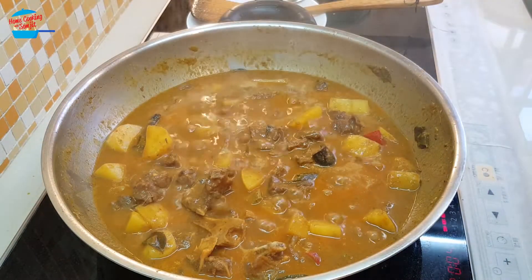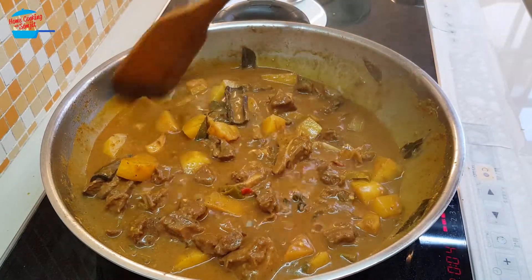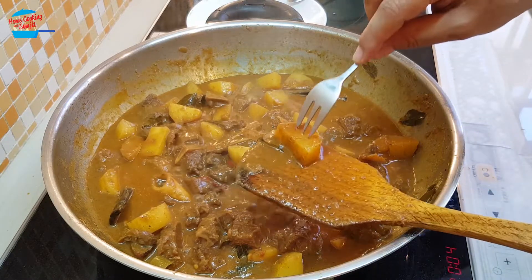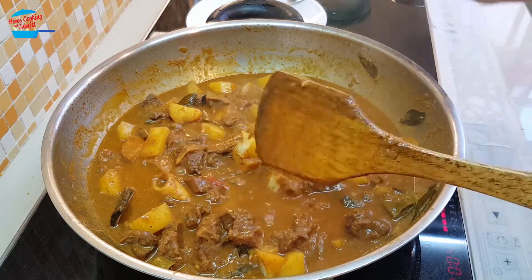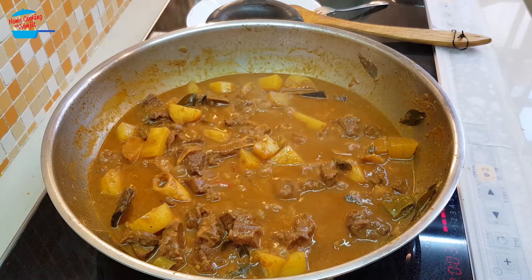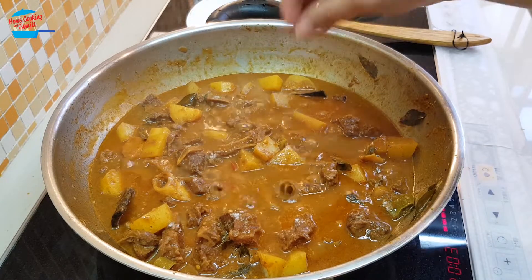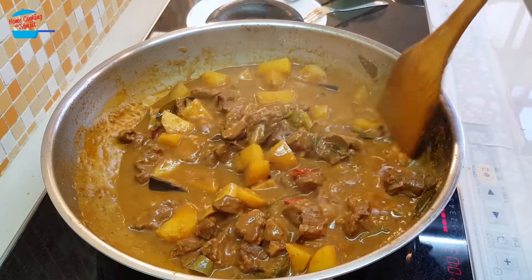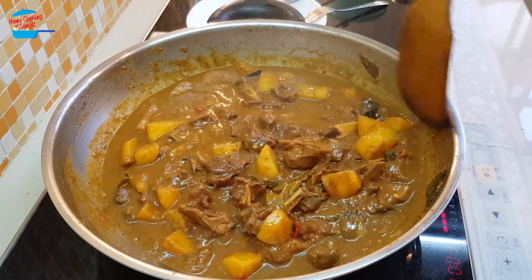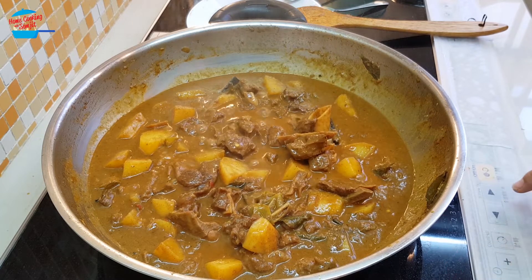Four more minutes and the curry is getting dry — oh my goodness, looks so yummy! Just want to check if the potato is soft. The potato is soft, so I'm going to taste the curry to see if it's okay. It's slightly lacking salt, so I'm going to put in another half teaspoon of salt and give it a couple of stirs. The potato is soft, the meat is soft, and the curry is great — very delicious. I'm going to switch off the heat and let it cool down.